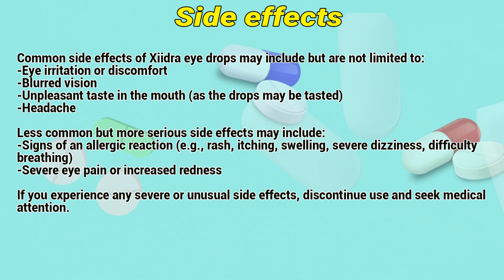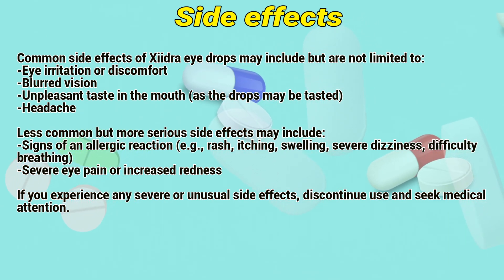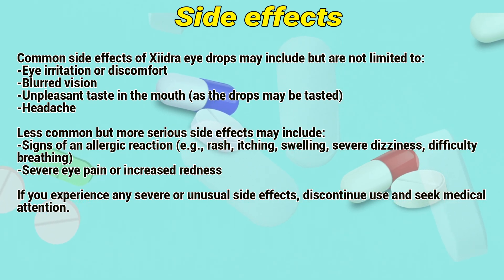Common side effects of Xydra eye drops may include, but are not limited to: irritation or discomfort, blurred vision, and an unpleasant taste in the mouth.